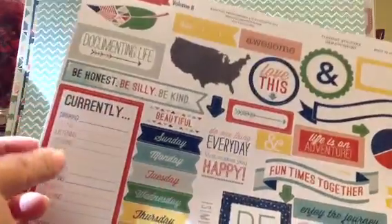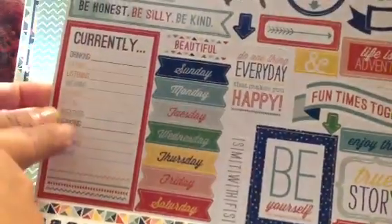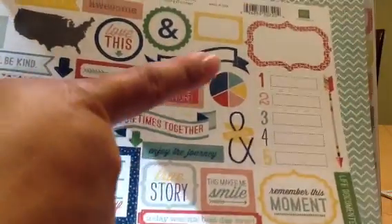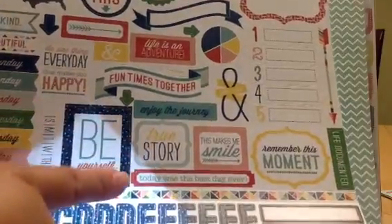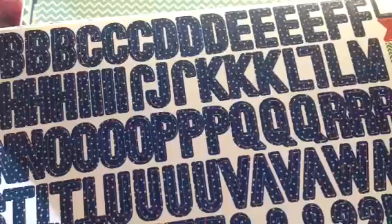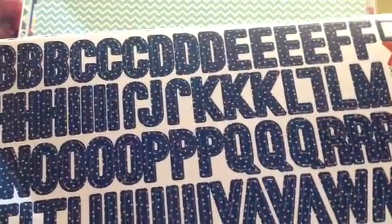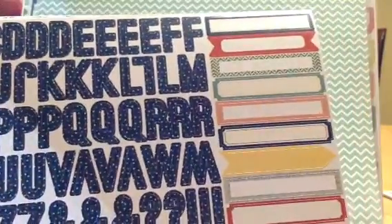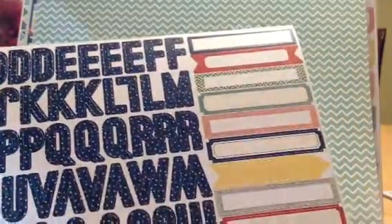Be honest. Be silly. Be kind. Currently — so it's a sticker of the bigger 6x12. The map. More lists. Enjoy the journey. Life is an adventure. Fun times together. Be yourself. And look how cute this alpha is. It's like polka dot navy — navy lettering background with polka dots. They look like sprinkles or glitter glue. Cute. And then all those labels. Really cute collection.